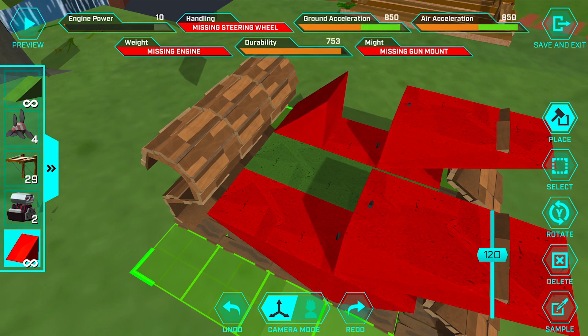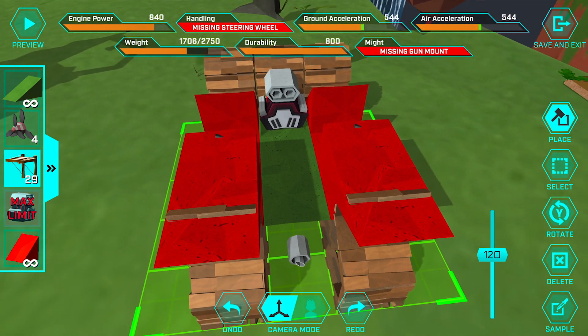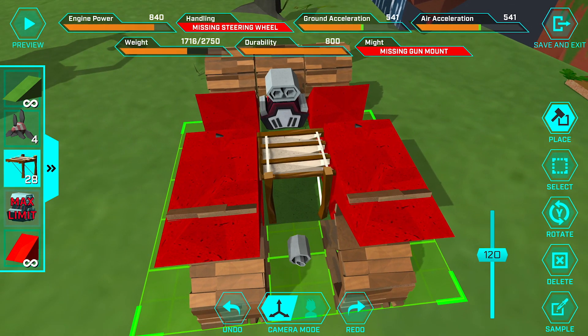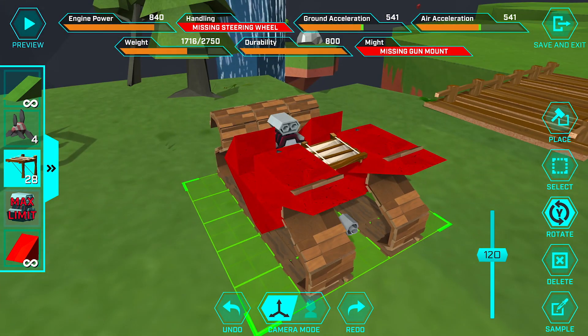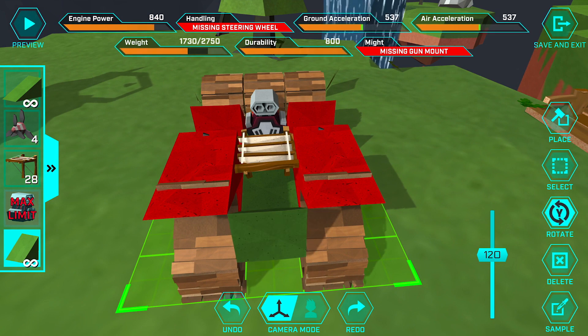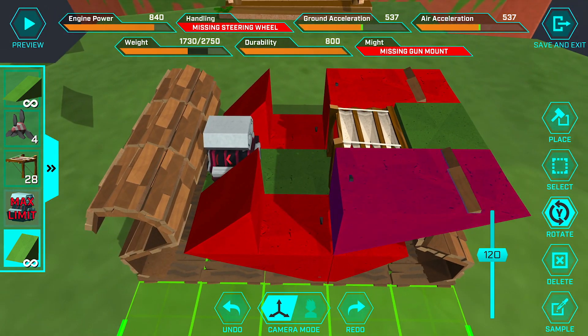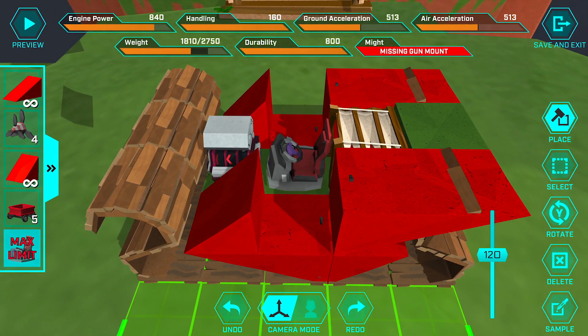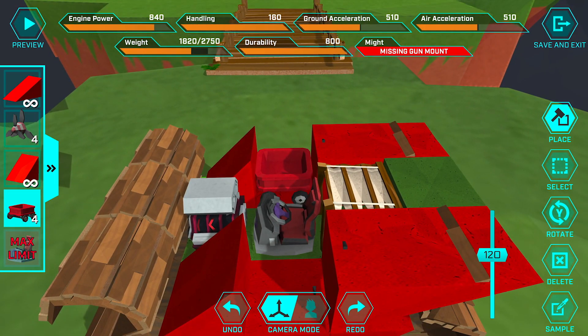Then we're gonna place two more small red blocks up here in the front and put the engine right in between them. Back here we're gonna put a wing so that when we stop accelerating in the air we won't just plummet down to earth, and then behind that we'll put another green short ramp, rotating it so it's upside down and facing out. Now we're in the cockpit — we're gonna place the steering wheel right in the center behind the engine, and we have to have our pet fly around with us, so we're gonna put a little red wagon right next to the driver's seat.